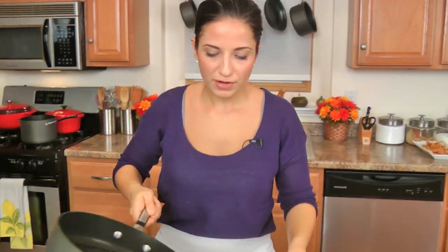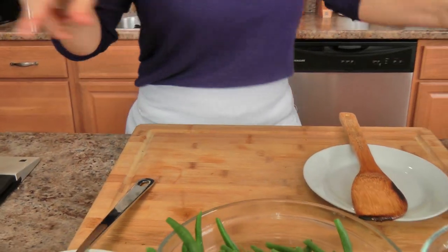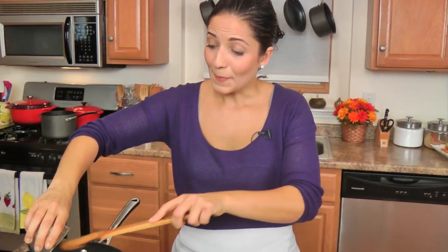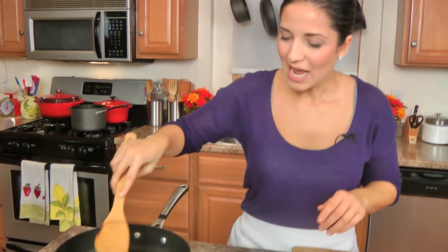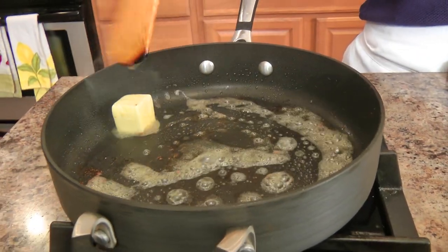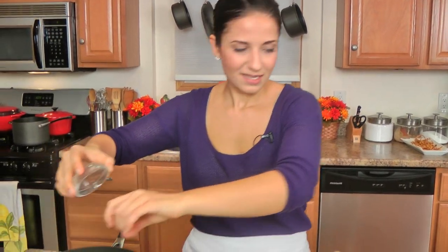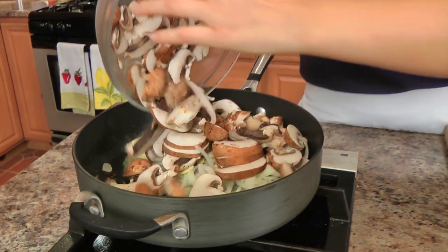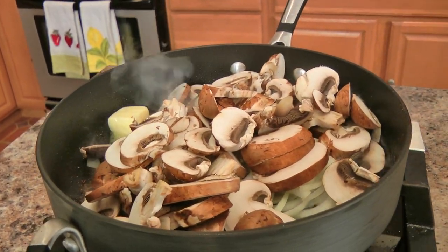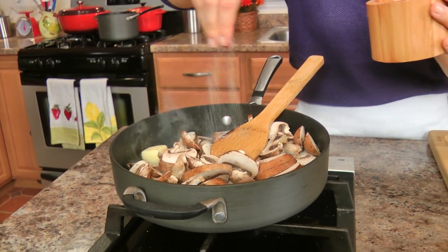Now as you can see, my bacon rendered out quite a bit of fat and I really don't want all that, so I'm going to scoop it out and leave just a couple teaspoons behind because I want to cook my veggies in some butter. I've also blanched my green beans and those are ready. I'm going to add in my onions — I have this over medium-high heat — and my garlic. A touch of salt and pepper to draw out the water from the mushrooms, help this cook faster, and season every layer of the dish.